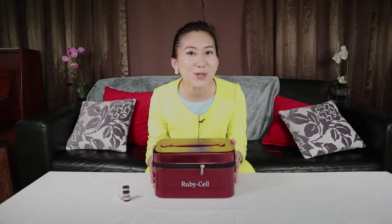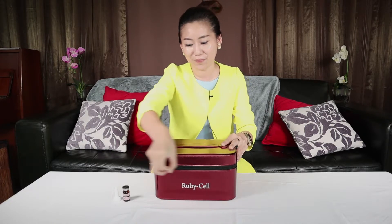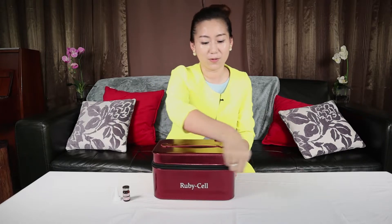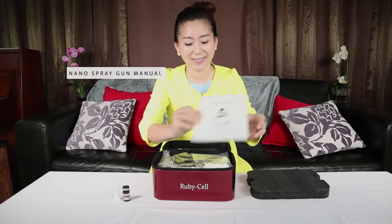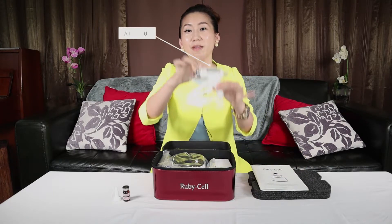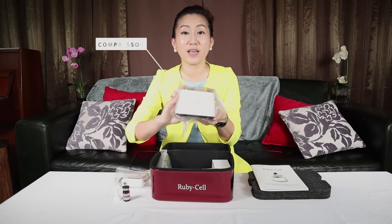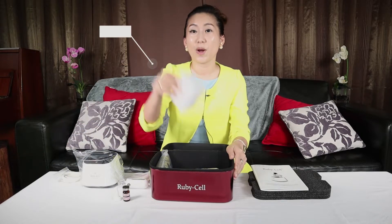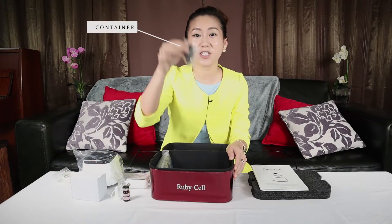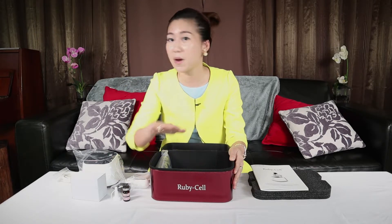Welcome to part 2 — how to unbox the nano airbrush. First, we just need to unzip it. The first thing you are going to see is the Rubycell manual. Then you are going to receive 1 air gun. Hold it carefully — this is the compressor. And then you are going to have 1 air hose, 1 adapter, and 1 container. Now I am going to unwrap and show you how to assemble all this together.